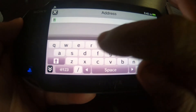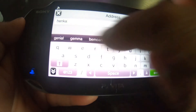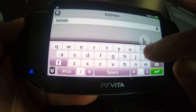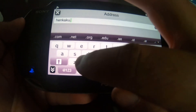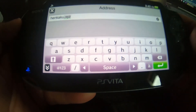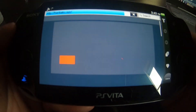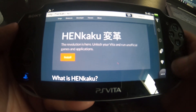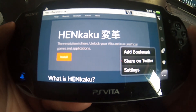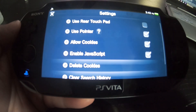Alright, time to open the browser. I'm going to enter in the Henkaku URL. Let's first go to Settings and delete the cookies, just to be on the safe side.